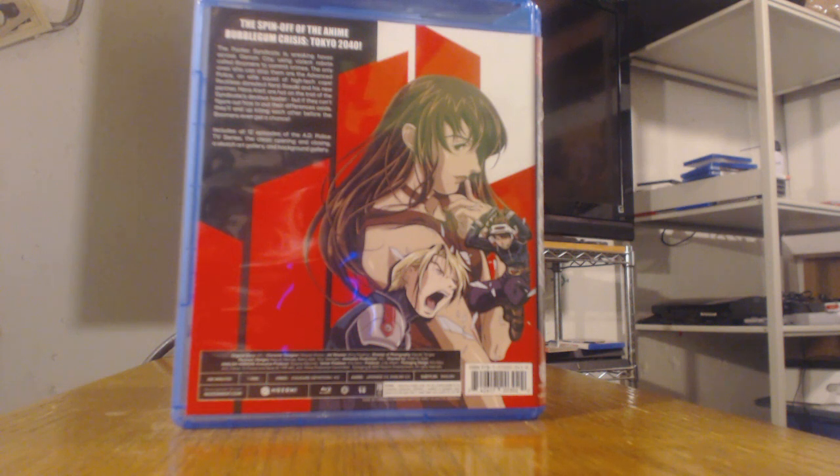The spinoff of the anime known as Bubblegum Crisis Tokyo 2040. The Parker Syndicate is wreaking havoc across Jenom City using violent robots called Boomers to commit crimes. The only ones who can stop them are the advanced police, an elite squad of high tech cops. Reckless daredevil Kenji Sasaki and his new partner Hans Cleef are hot on the trail of the Syndicate's devious leader. But if they can't figure out how to put their differences aside, they'll end up killing each other before the Boomers even get a chance. Special features: clean opening, clean closing, sketch art gallery, background gallery.